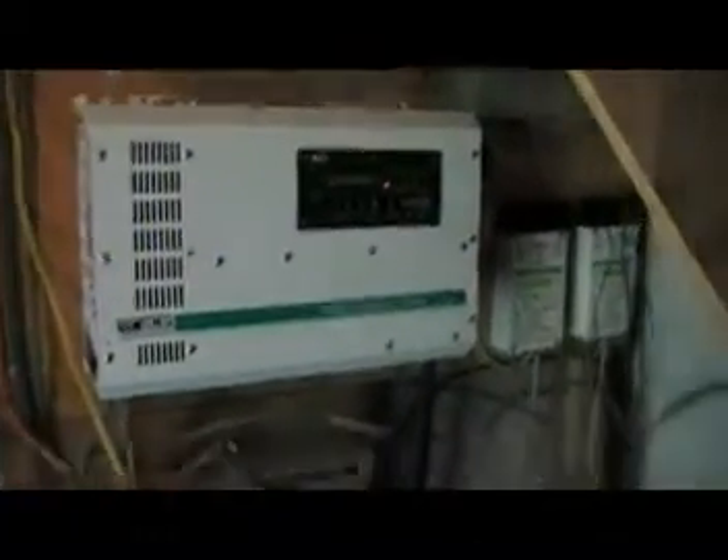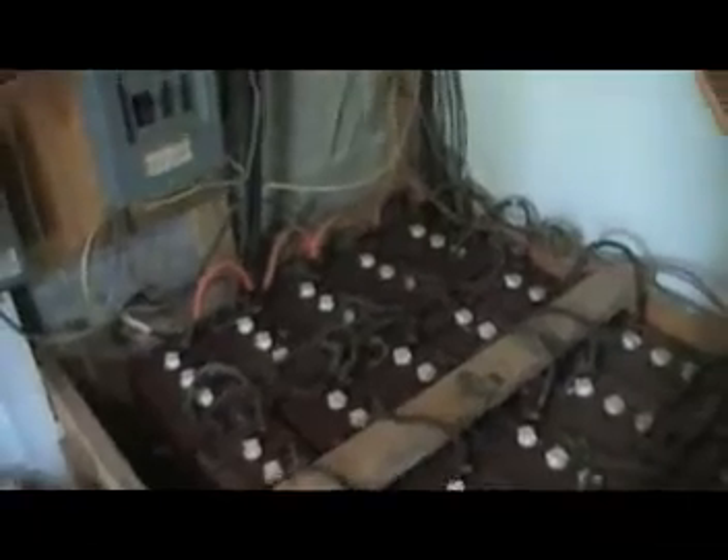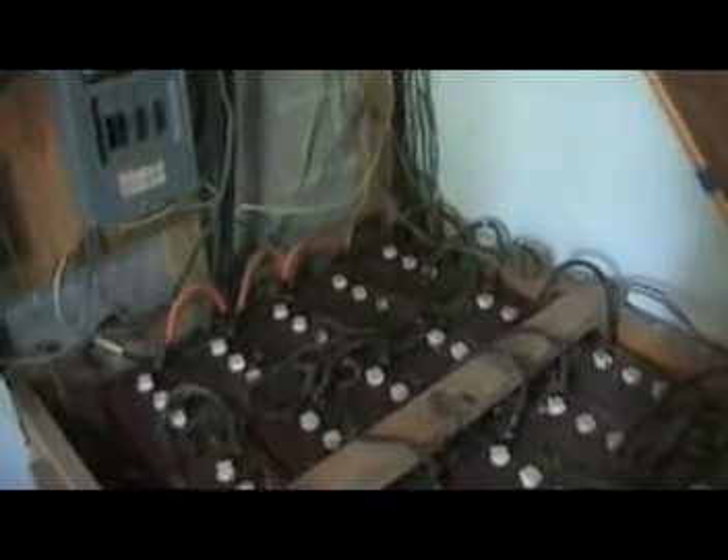If you already have a generator, even a small gasoline generator, you have a power source for a small AE system. You've got to think about what you're really going to do with that generator if something happens. Your gas is probably going to be limited, so you won't be able to run it 24/7.